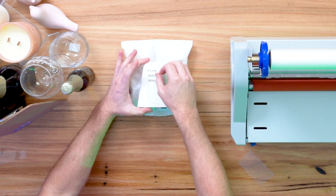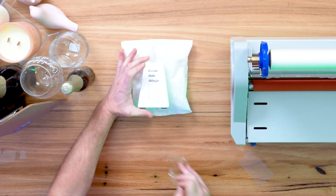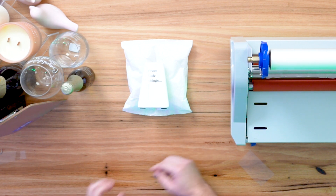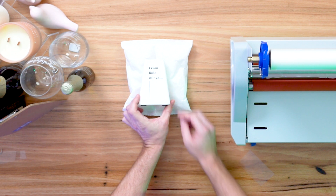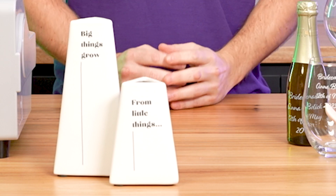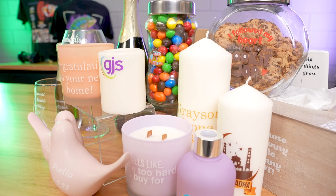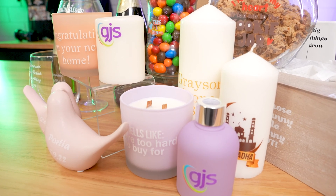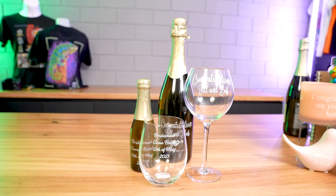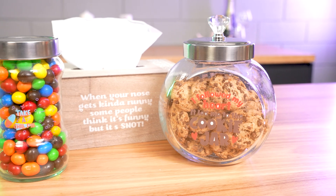And then we remove the top laminate to reveal our perfectly printed vase. We're going to go ahead and repeat that process for the larger one and we'll have the finished product ready and waiting. And there you have it — we've applied our print to our vases. This process is exactly the same for the entire range of products we have sitting here on the table, all the way from cookie jars, wooden tissue boxes, even a custom designed champagne bottle for a wedding venue. All the exact same process, very simple and easy to apply and the versatility is just endless.